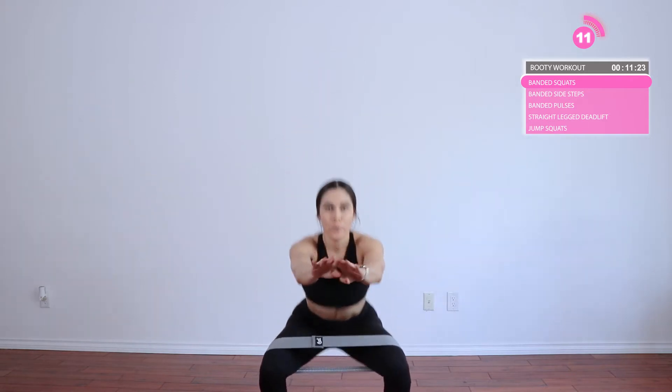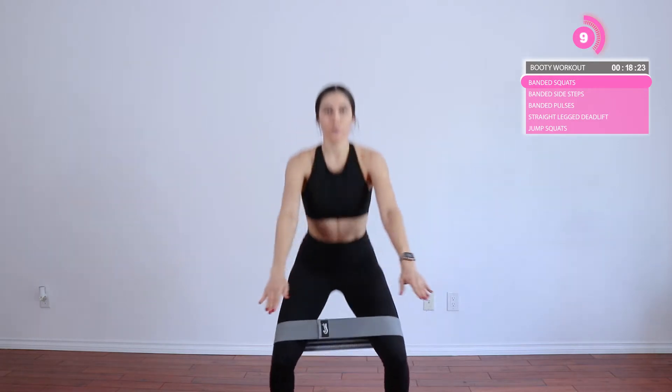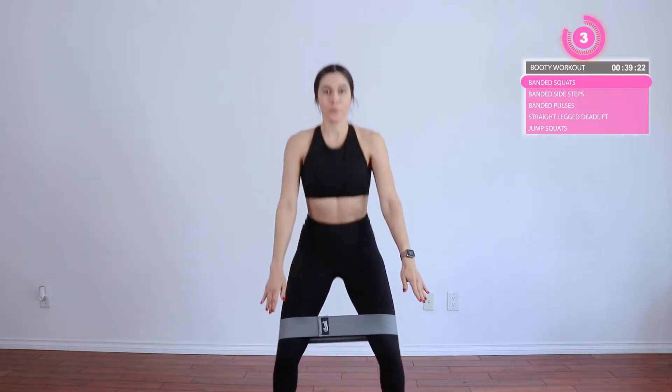First, bring the resistance band above your knees and we're going to do some squats — just full-on squats. We've got two sets of 15. Make sure when you squat down you're pressing your legs outward. You don't want to let those knees cave in, especially if you're using a resistance band that's a little bit stronger. Your knees are going to want to cave in because the band is pulling them together. So create a boundary and press your legs out or keep them nice and stable so they don't cave in.